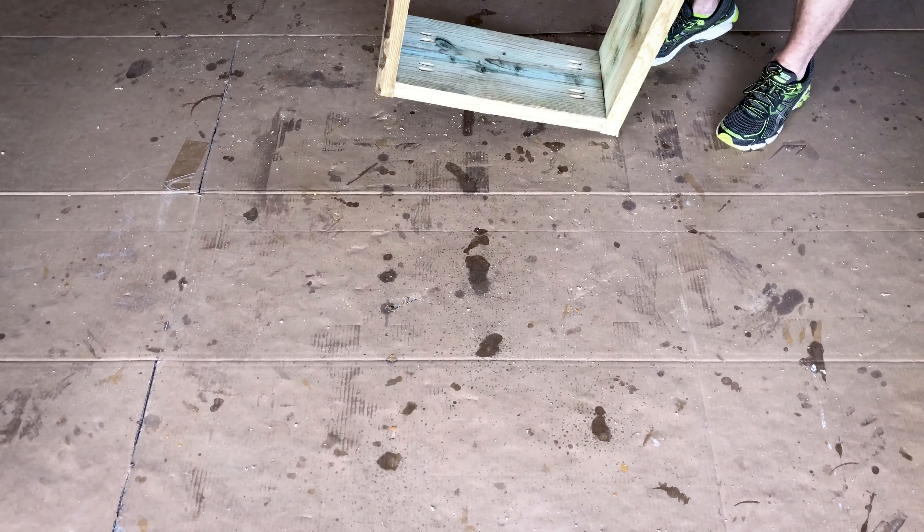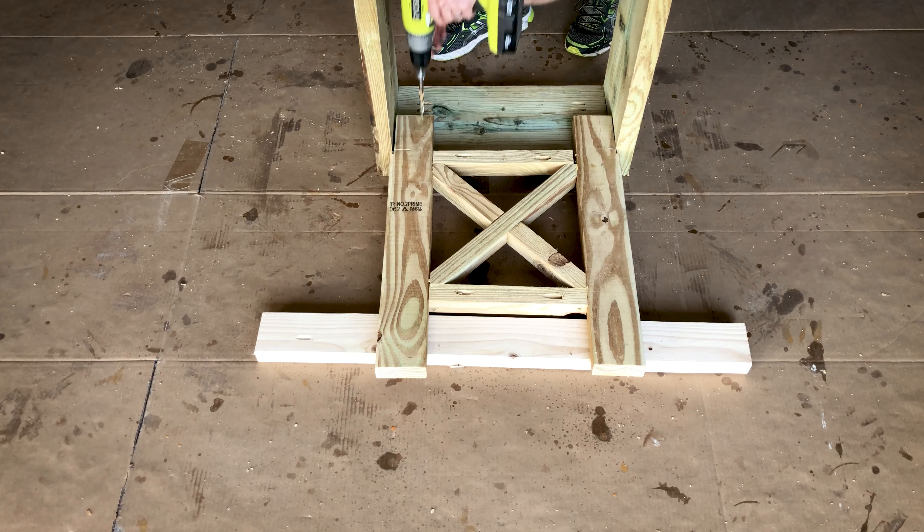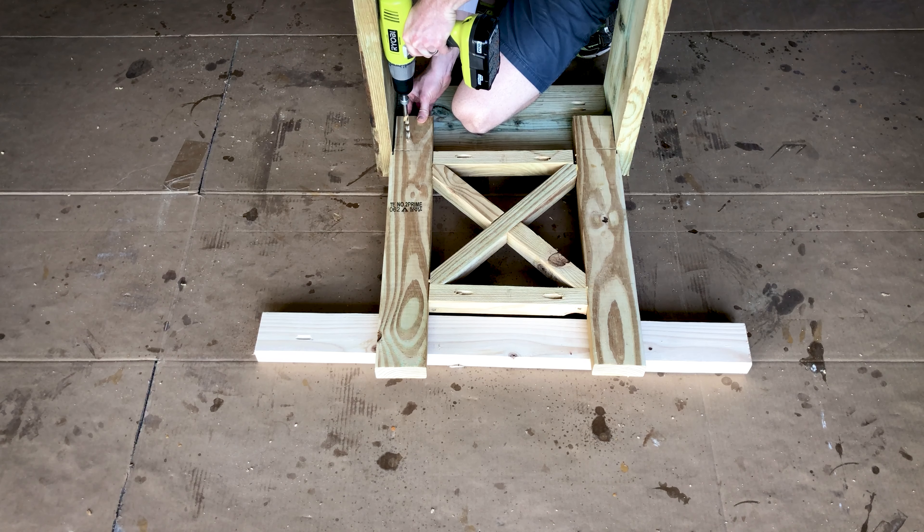Now that we have the walls, bed, and legs assembled, let's put them all together. Here I'm attaching the legs to the walls. Since the legs are attached from the inside of the box, I'm using a board as a spacer at the bottom of the legs to make sure everything stays square. I'm using a large drill bit to allow the screws to counter sink into the wood, then using an impact drill to fasten it together.